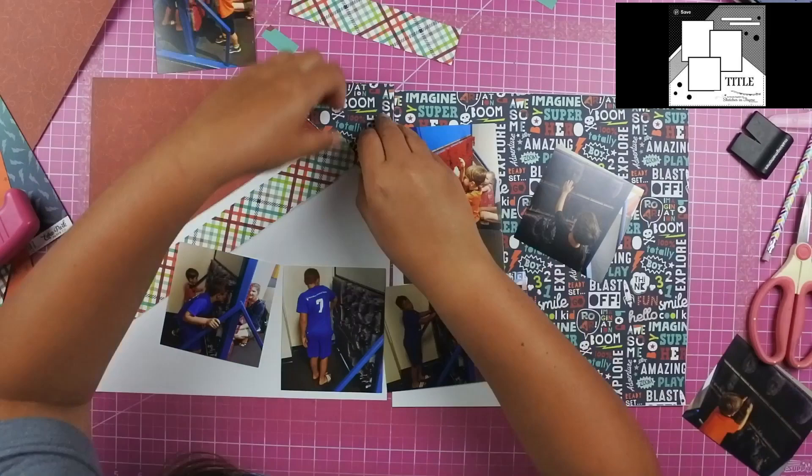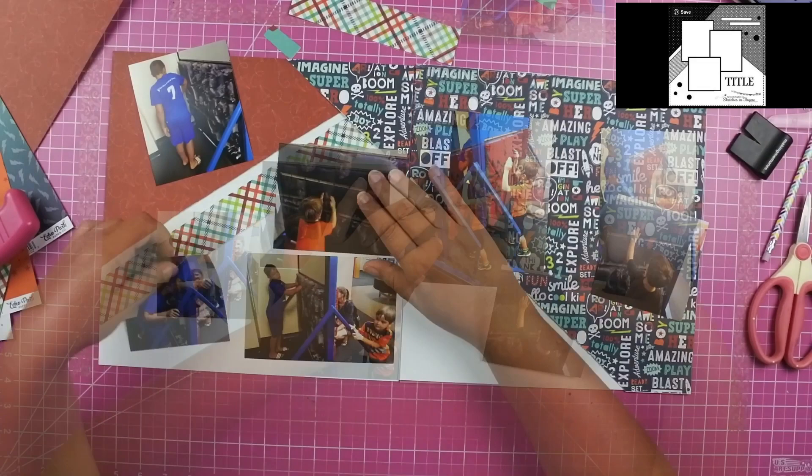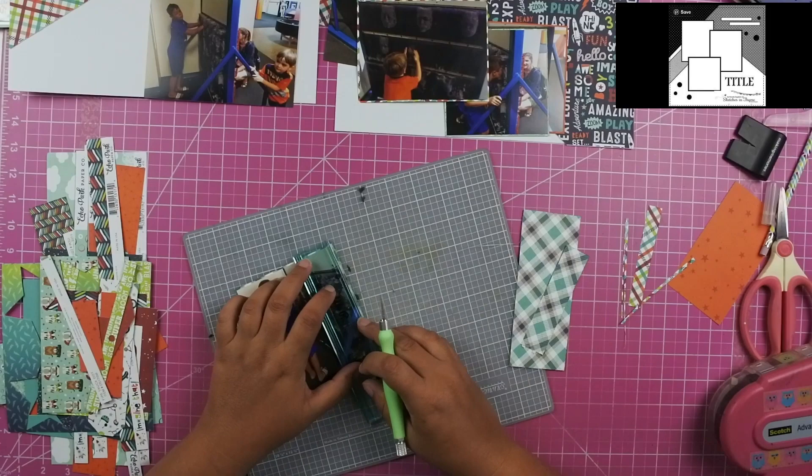Of course I forgot which order I was going to put the photos in, and even if I did remember, I probably would have changed them up anyways. I did decide to go ahead and just use some of the six by six paper pad that I also own to mount all of the photos. I thought it would just be easier if I mounted them all in different colors — that way it brings all of the colors from the navy paper, and I also didn't have to worry about making sure I had enough paper.